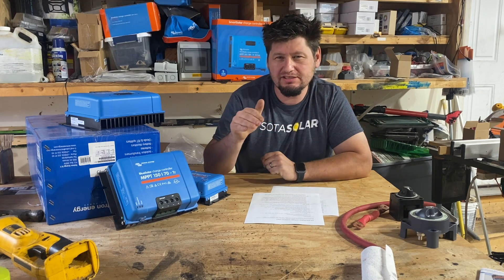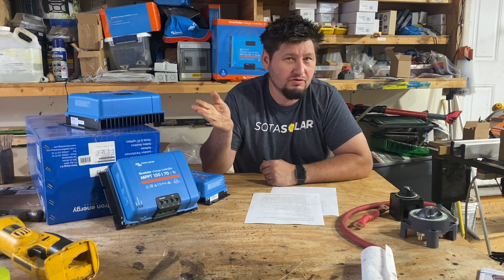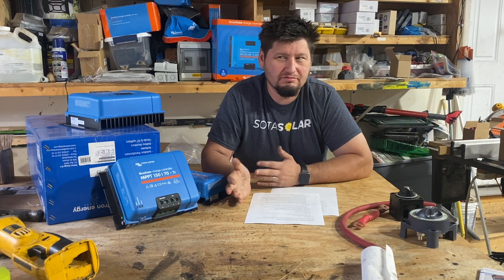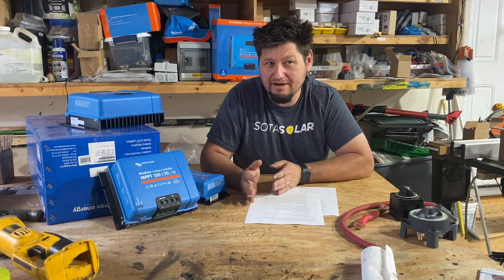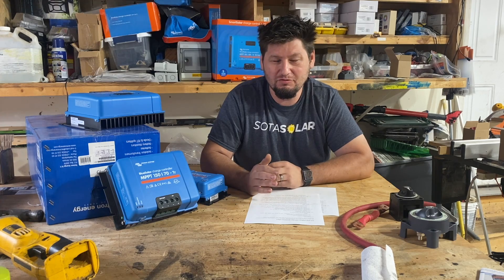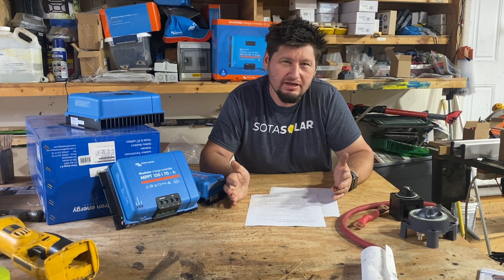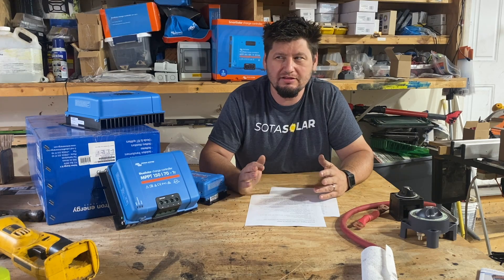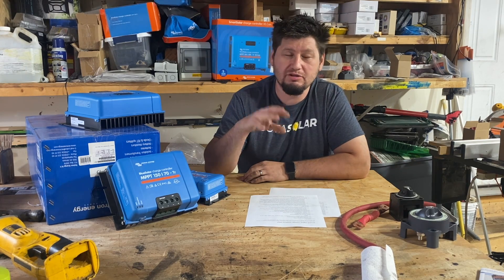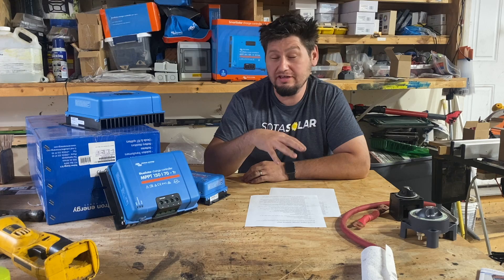Another edge case where stepping up might be a no-brainer is our MCI bus, which is a 24 volt system by default. The alternator was already at 24 volts — why would I throw away an alternator that puts out 270 amps at 24 volts? Keep in mind, in 12 volt world that's over 500 amps. So that's what led me down that road. If you have an overlanding vehicle or bus that already has a higher voltage alternator, that may be a good reason to do it as well. And if you want alternator charging, there are ways to step up from 12 volt to a higher voltage, or you can install a higher voltage alternator in the vehicle.